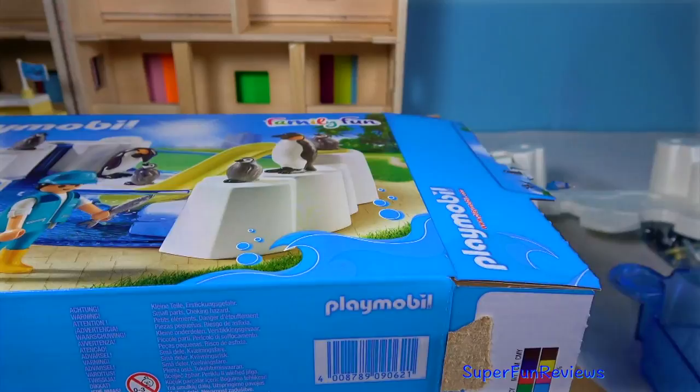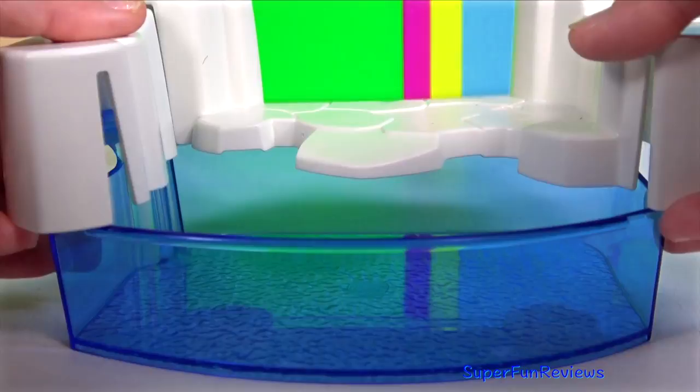Let's get started. That fitted on really easily, and that's where the slide attaches.